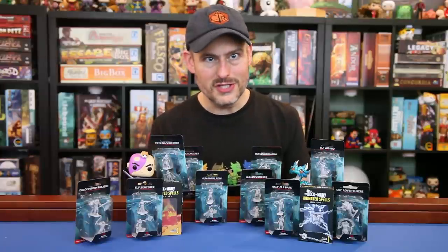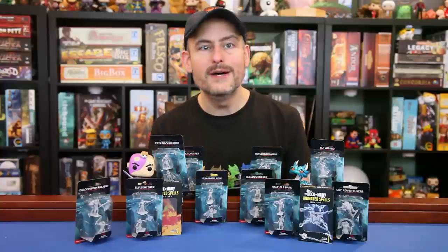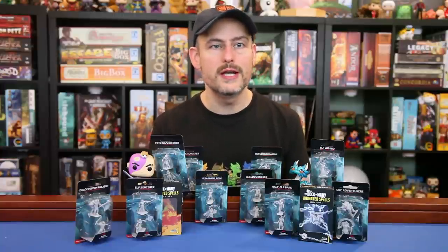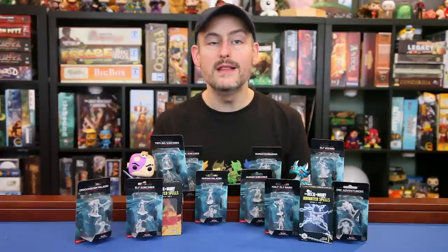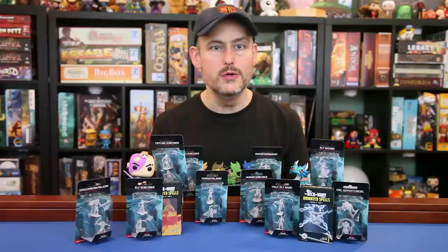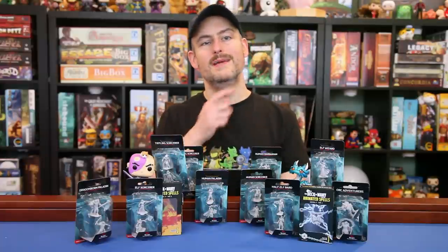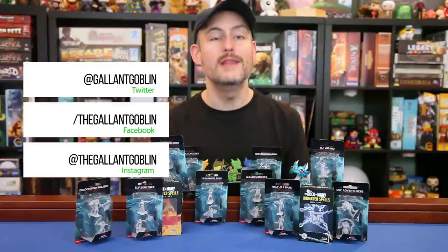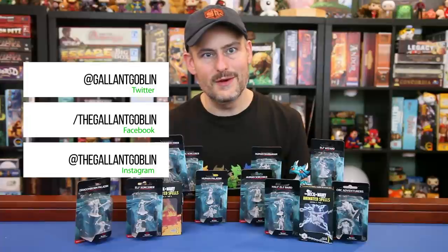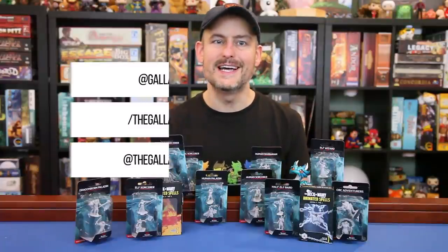Thank you for watching today! Clicking the little thumbs up button, sharing our videos with your friends, and subscribing to the channel helps us continue to grow and make new videos. We'll be reviewing the last half of the Nolzur's minis very soon — if we've already released it, you can see it by clicking that i in the corner of your screen. You can also follow us on Twitter, Facebook, and Instagram to join the discussion. I hope you're staying safe out there and having fun. I'll see you next time at the Gallant Goblin!